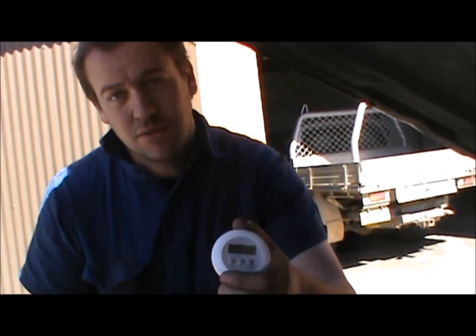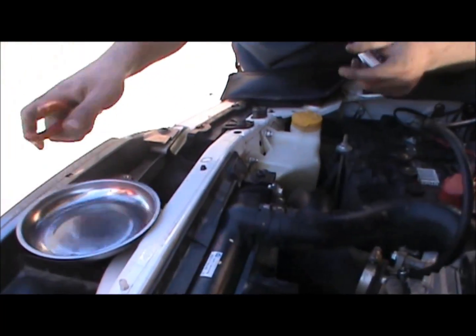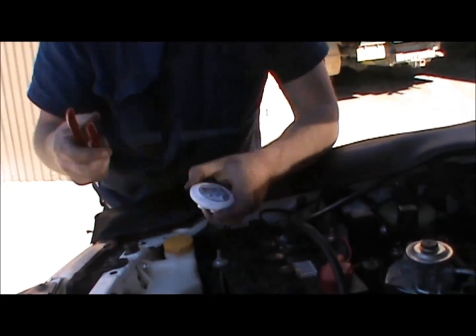Today we're going to show you how to do a leak-off test on a BT-50. The tools required are a stopwatch, a little tray for your nuts and bolts, and also a set of pointing nose pliers.